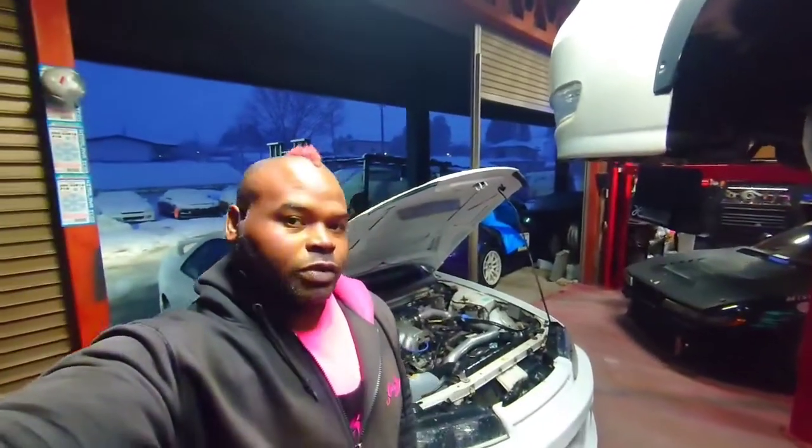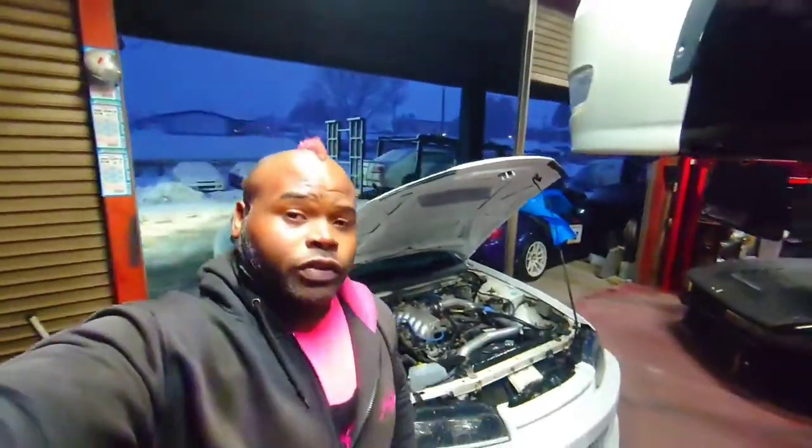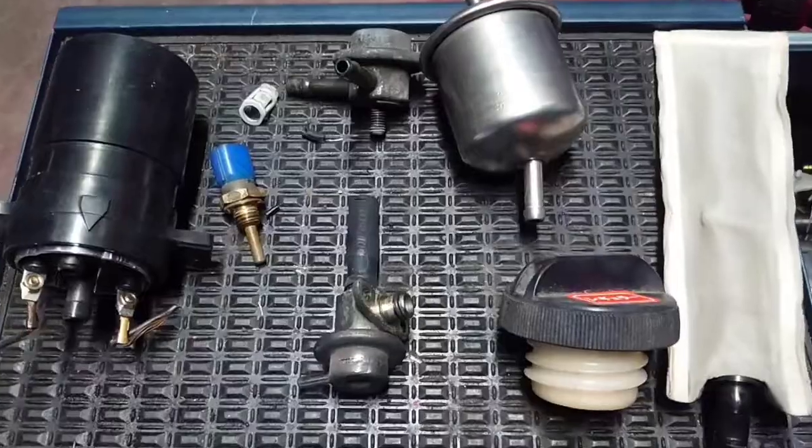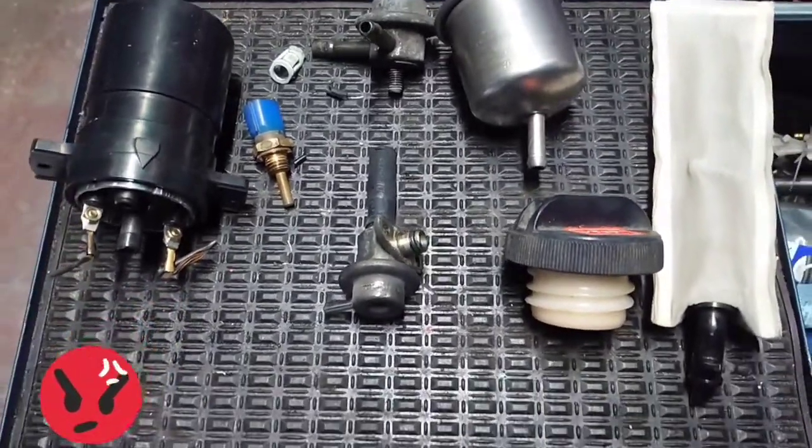Hey guys, it's Danny coming to you from Penguin Style in Nagoya, Japan. Behind me is the S2 R33. If you've been following the page you've definitely seen it in the background. It's been sitting for a little bit because I've been waiting on a couple components. This customer came to me about three months ago to fix the car — they put it somewhere else first, it ran, didn't run, start — blah blah blah. Pretty much everything that could go bad went bad. The car is now fully restored and just got back from a test drive.